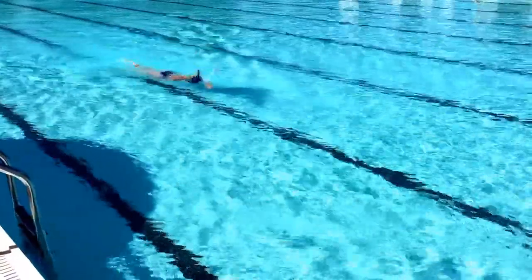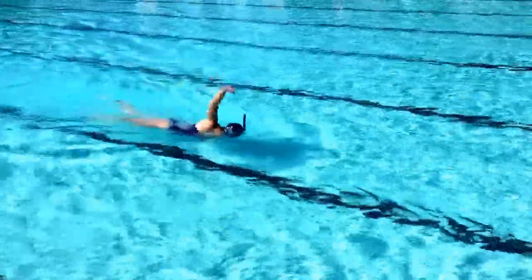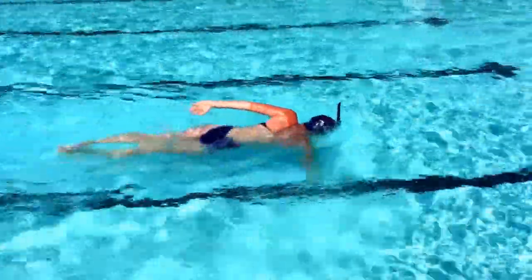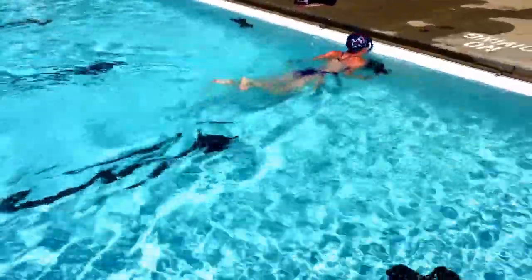Left-right freestyle. Working on 30-45 degree rotation each side. Tips down on the entry. Driving the legs through the recovery.